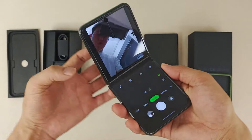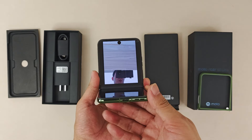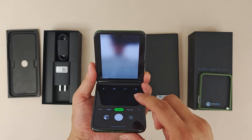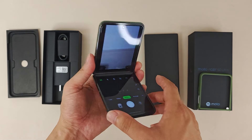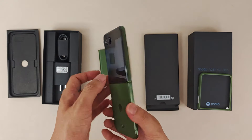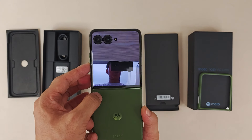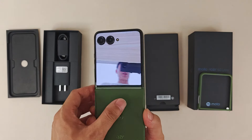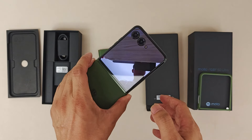You can also take selfies like this, using the phone like a makeup mirror. When you turn it and use the outside screen as a viewfinder, you get a very nice full display external screen selfie experience.